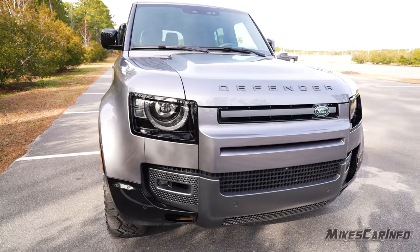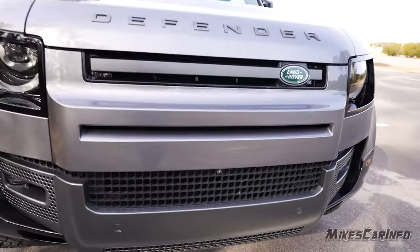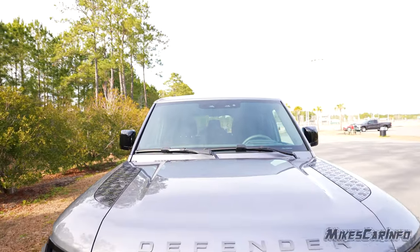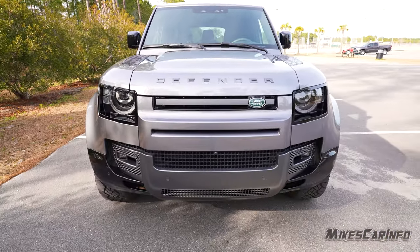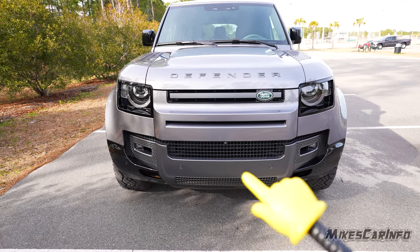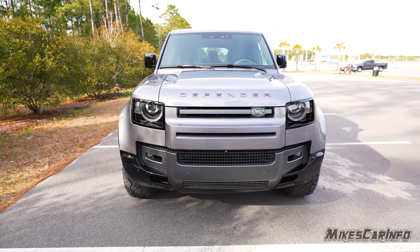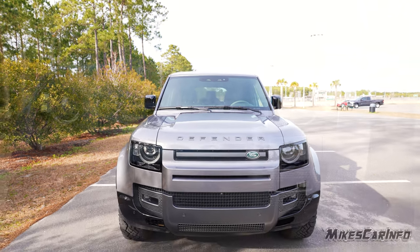You'll notice there's a lot of sensors on this vehicle. There are parking sensors across the front and a camera integrated right in the center — make sure you keep that clean. There are also cameras and sensors on the top of the glass, and the radar system for the adaptive cruise control is integrated in those panels. It also has the lane keep assist sensors up there.